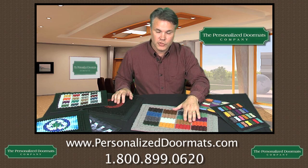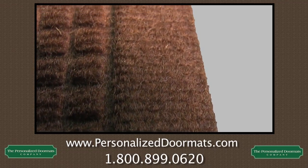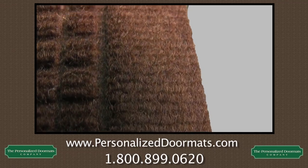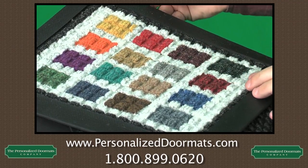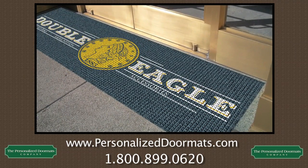Another mat we offer is the Waterhog Impressions. The Waterhog Impressions holds about 1.5 gallons of water inside this water dam, so it has a little bit more ability to hold more water in it than the rubber back carpeted mat does. It also has a non-skid backing and can sit on any surface. This is good for indoor or outdoor mat use.